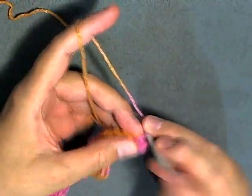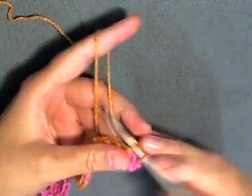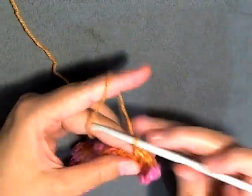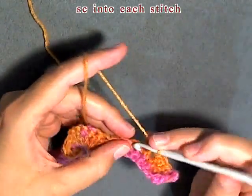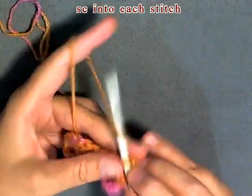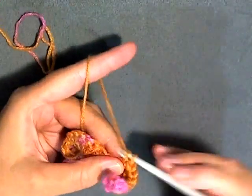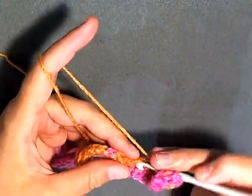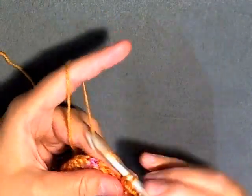Now for this row, you want to single crochet in each stitch. If you want to make a nice look you can always change colors here to kind of go in between each row. For this row only, you want a single crochet in each stitch until you get to the other side.